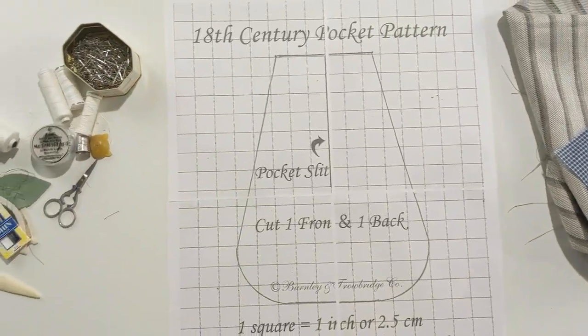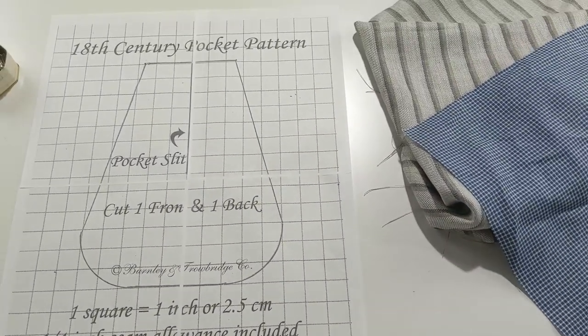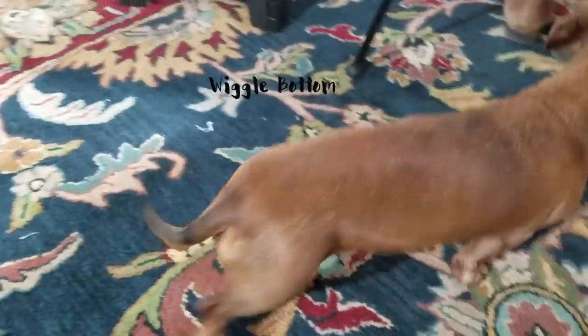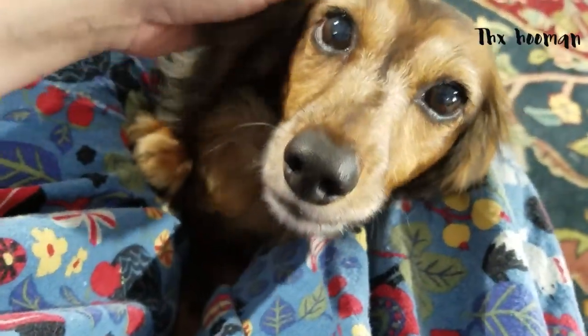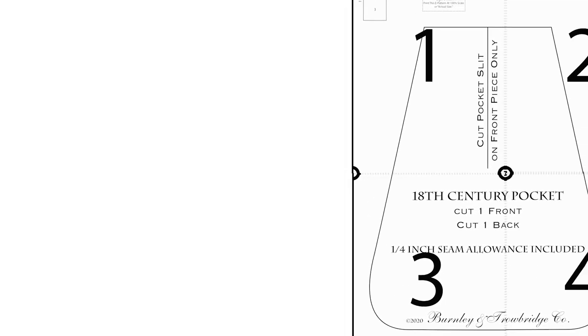All right, now that we've got the supplies taken care of, you might be wondering how these pieces of fabric and tape become a pocket, right? Magic, my friends. Okay, well, maybe not magic per se, but some practice, patience, and puppies. Yeah, puppies. Right, back to pockets.